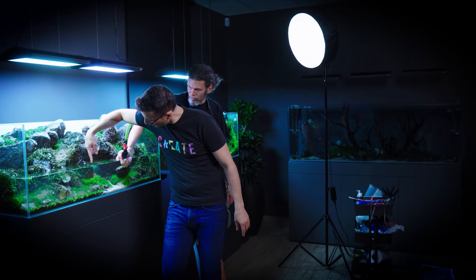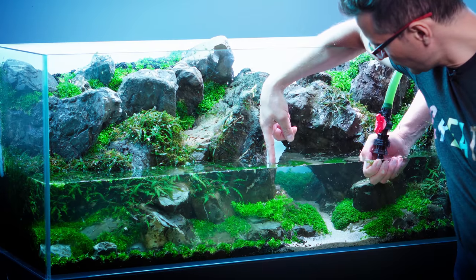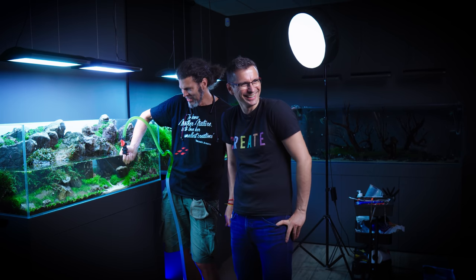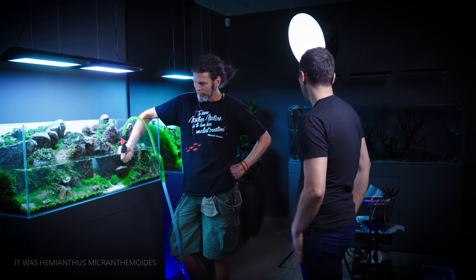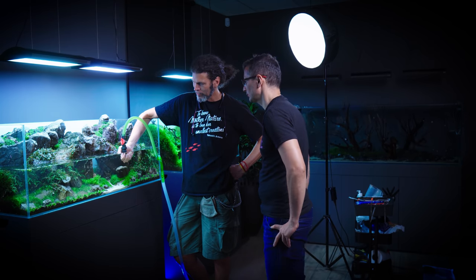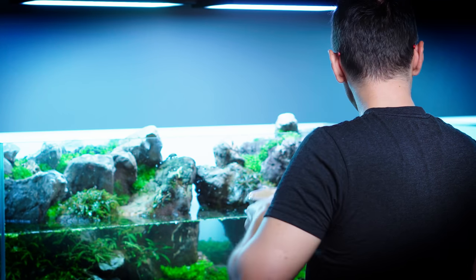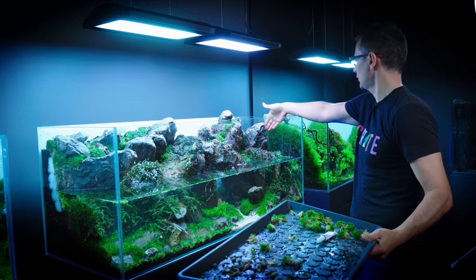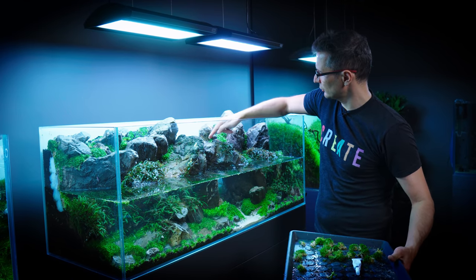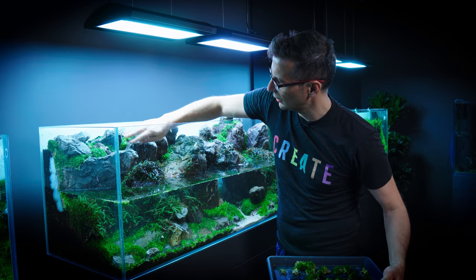What is this? Is this Hemianthus micranthemoides or is this Rotala green? Rotala Fukada! We don't know what that is, but we need some more plants in the background. Let's use some Rotala green here, perhaps here just to crawl out a little bit, maybe here, and then here.